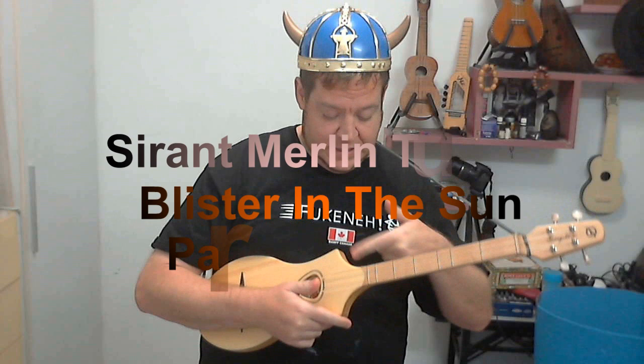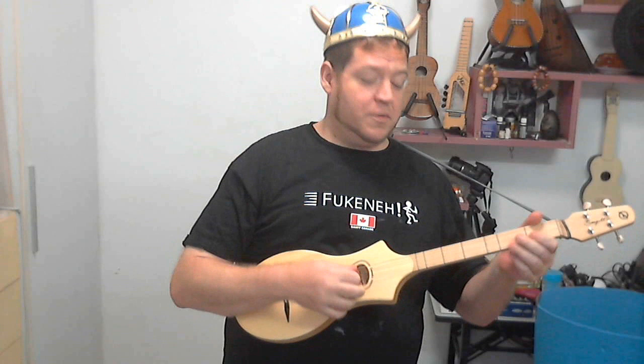Hey everybody, it is Sir Ant over here in China, loving the Seagull Merlin to death — really can't get over how much I love this little thing and how versatile it is. It's a little tricky at first, whereas it's really easy to play stuff on the pentatonic scale. Applying that to non-folky, Celtic key songs is a little difficult, so I've been figuring out ways that I can play this thing without going too folky.